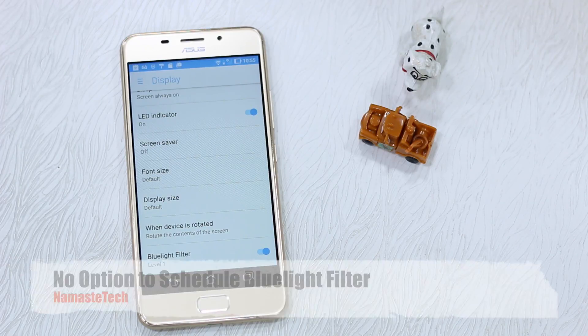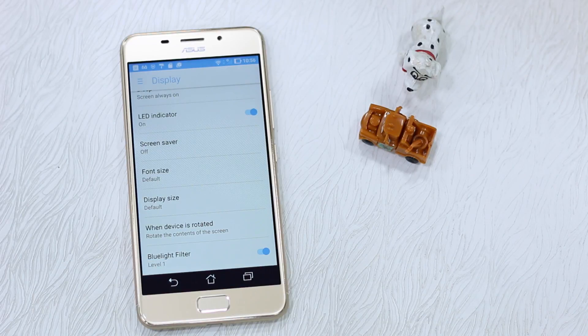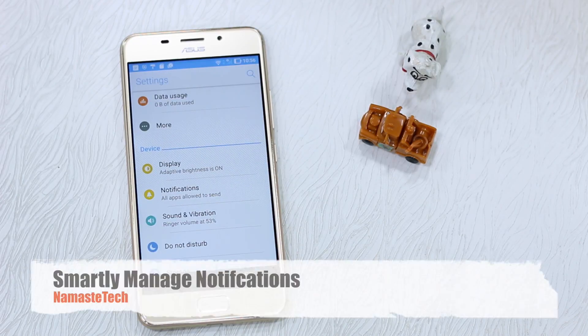The only thing I don't really like about this setting is there is no option to schedule it. For example, I use my phone at night from around 10 PM to 12 AM, and this is where I would like it to turn on automatically — but that option is missing.